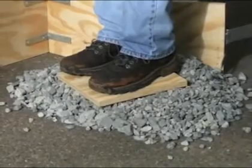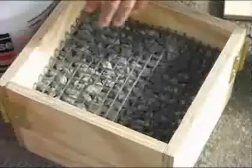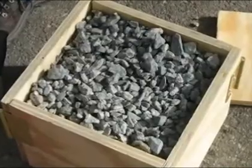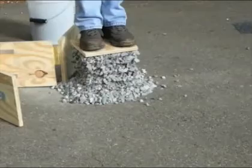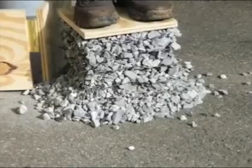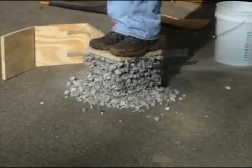So now let's reinforce the gravel using GeoGrid. We will put alternating layers of GeoGrid that you can see here and gravel inside the box. Next we will remove the box and the man is supported very well by the alternating layers of GeoGrid and gravel.